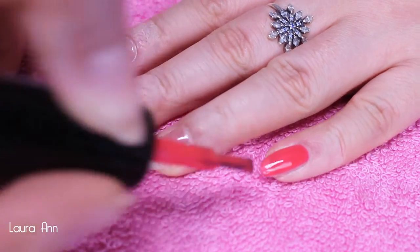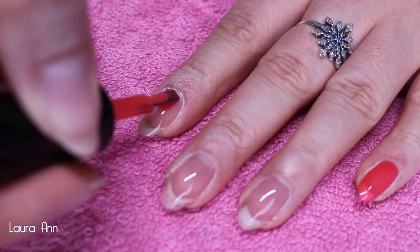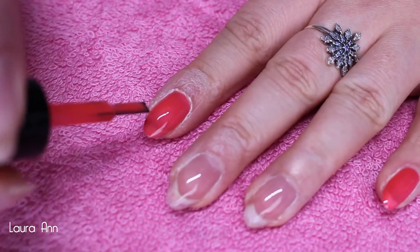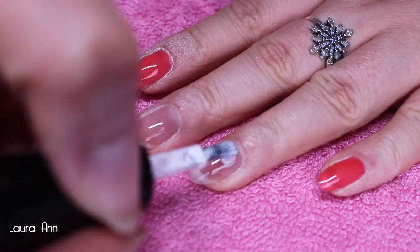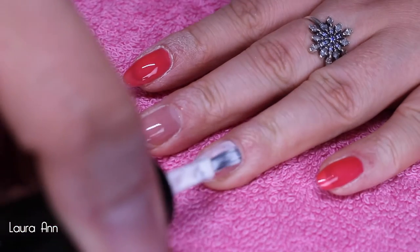After your base coat is cured, it's time to go in with your first coat of color. I'm applying i5 to my pinky, index, and thumb in thin applications, making sure not to overload the nail so the gel polish doesn't run. Don't forget to cap the edges, then go in with i54 on my ring finger and middle finger. You want to do two coats of this, curing in between, to make sure you have a nice color payoff.